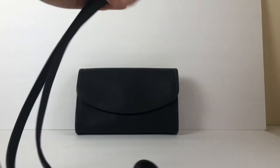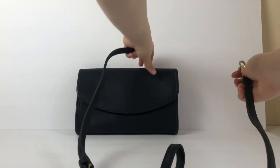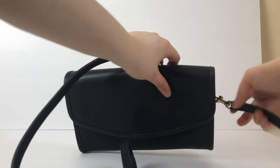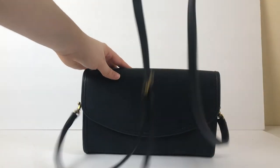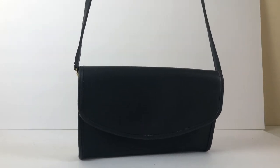I'll show you attaching the straps here. This is what it would look like as a crossbody.